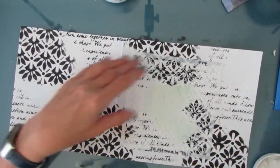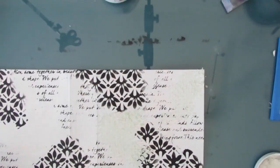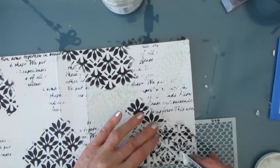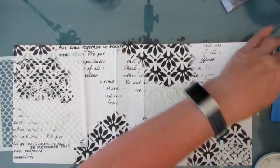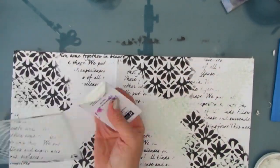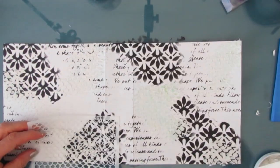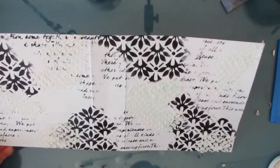Now I want to add some texture to my cover, so I'm putting on white modeling paste from the Crafters Workshop through this mermaid tail stencil — another new one for summer 2022. I like when my covers have texture. I'm putting this right over some of the stenciling that I have there, and I'm going to make sure that this completely dries.